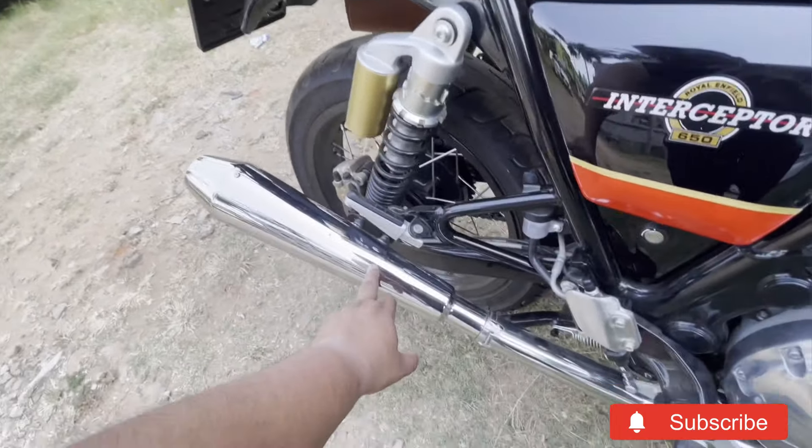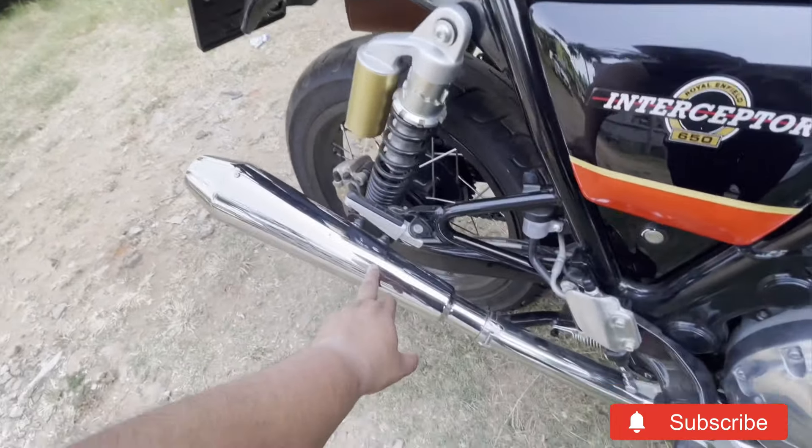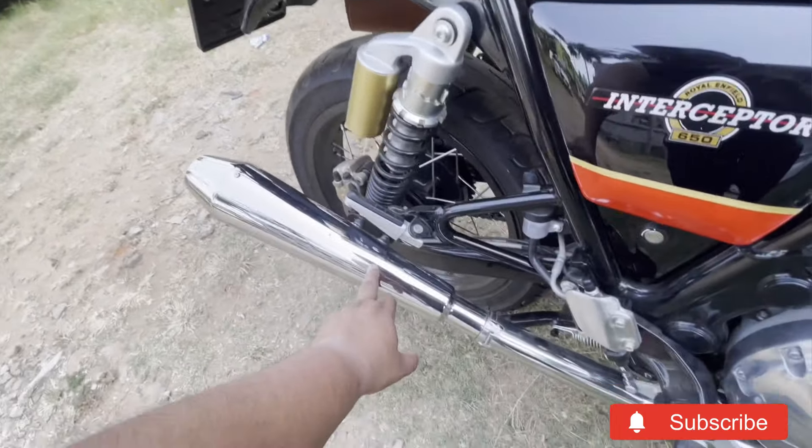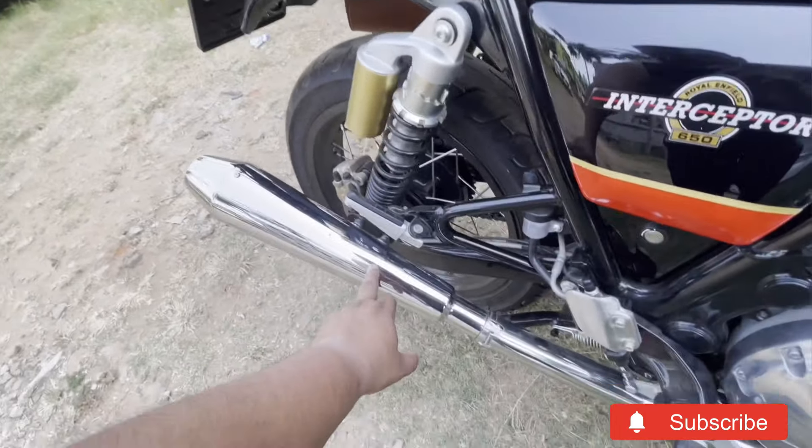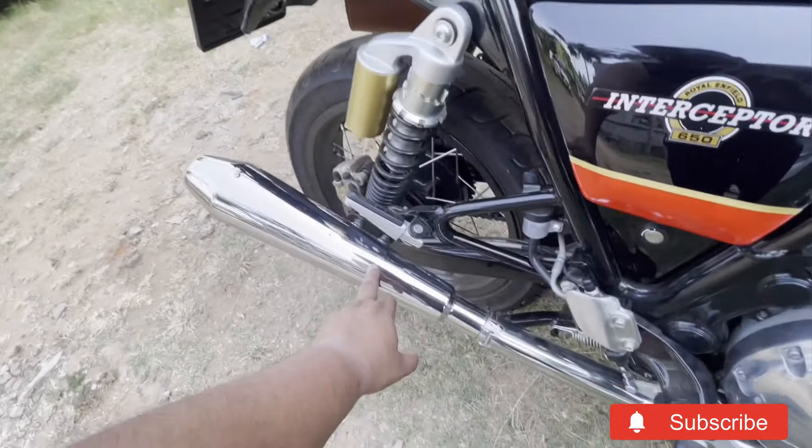There are about 20 to 30% changes with the baffle. This is the Interceptor 650 — the exhaust is from AEW. The stock exhaust will be reduced by 7 kg, which is good for riding. The weight will be reduced and the stock exhaust is very large, but this looks good.